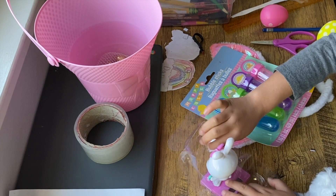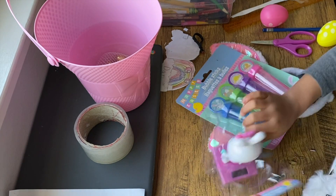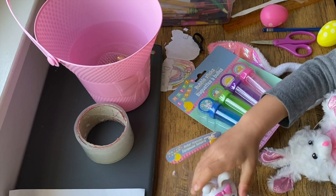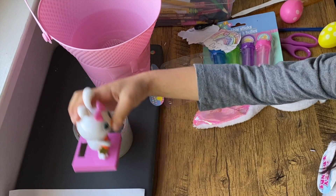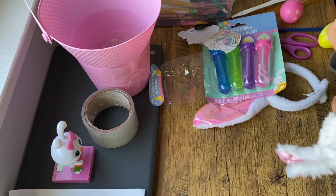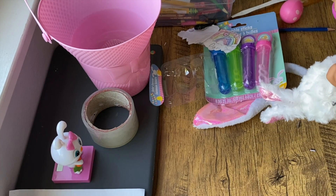Let's open this little cute bunny. All you have to do is put it on the ground — see, it's very cute. This is the thing, and what you need to open it is just scissors.